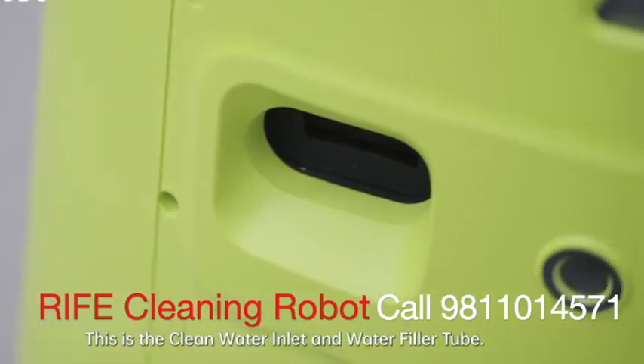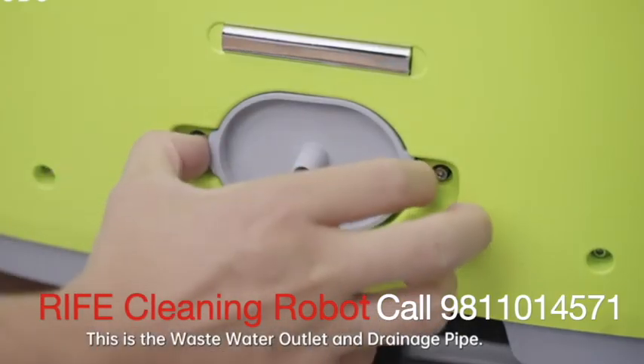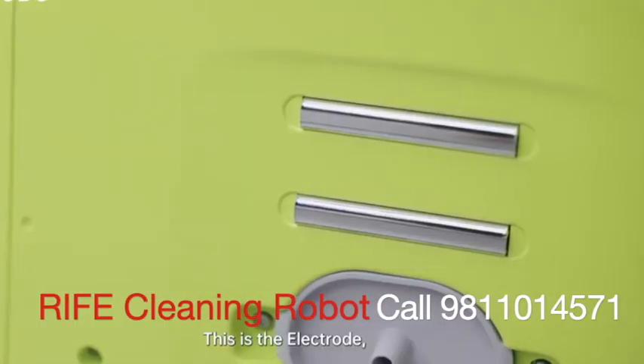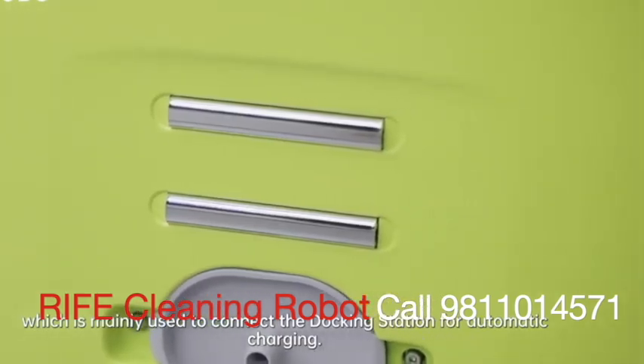This is the clean water inlet and water filler tube. This is the wastewater outlet and drainage pipe. This is the electrode, which is mainly used to connect the docking station for automatic charging.